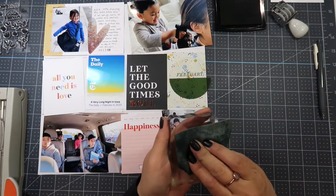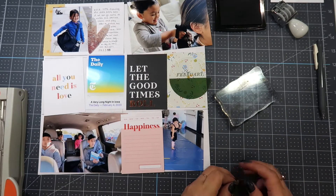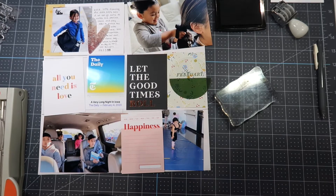The Stazon is great for slick surfaces, which is why I use it for photos. The VersaFine black onyx is amazing for fine-detail stamping.